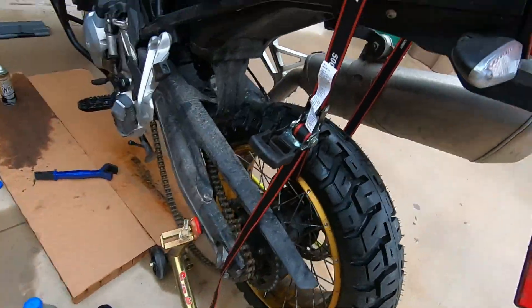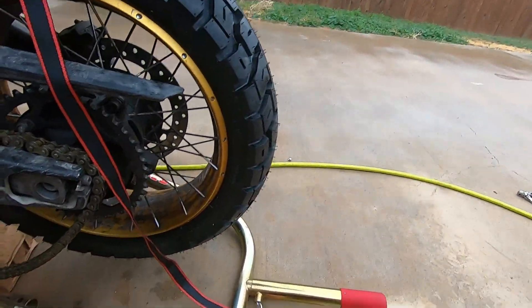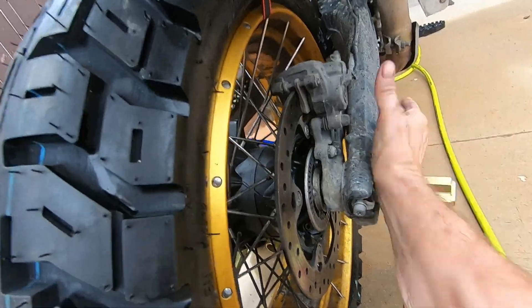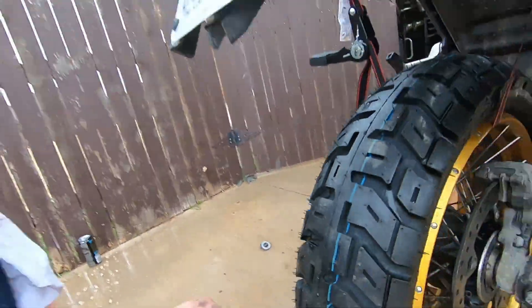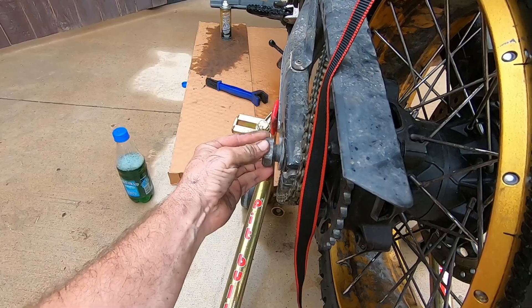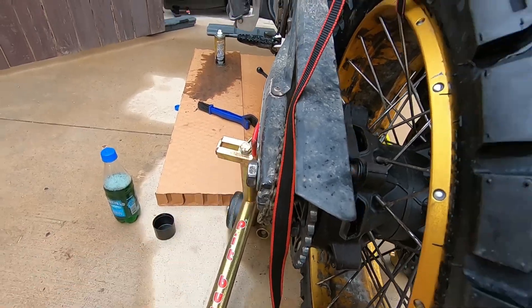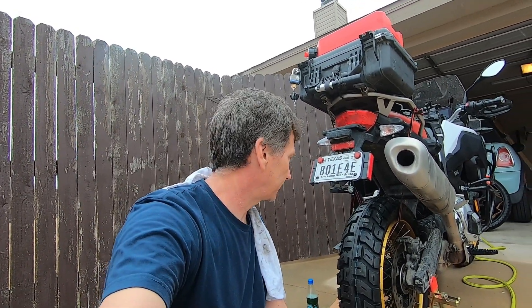Wow, I'm surprised — I didn't think I had it that close. Nope, look at that — this is the easiest way I've done this job. Then it's just reverse order: tighten up the axle — I believe it's 100 Newton meters, I'll double-check before I tighten it — mount the chain, set the tension on the chain, and the rear will be done. Alright, shutting it off and gonna finish this up.